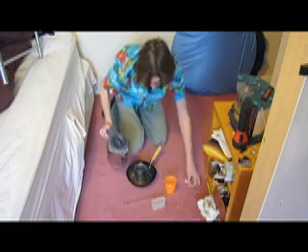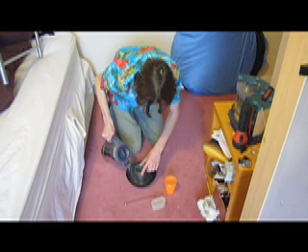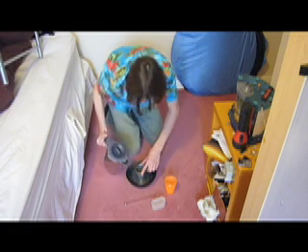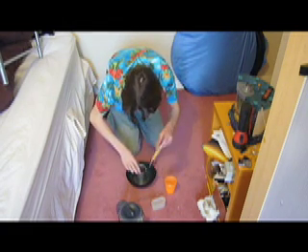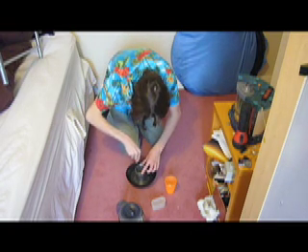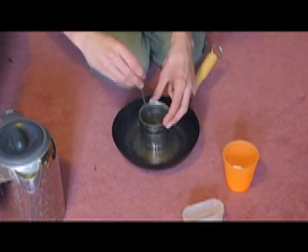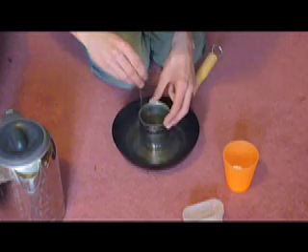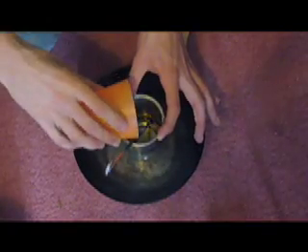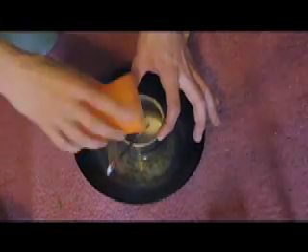Then just melt down the wax in a tin or something — you need to use hot water to do this. It takes a fair amount of time to melt. Just keep stirring until they melt. Once the wax is melted, add all your ingredients and then just stir it until it cools. I'm just going to stir it in here while it's still warm to mix them properly.